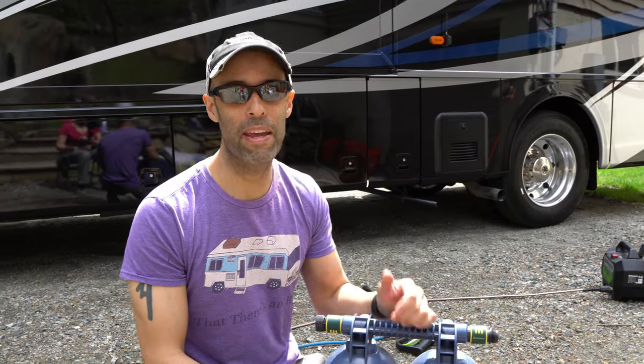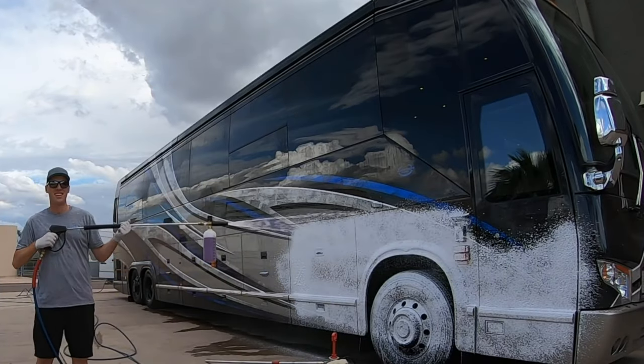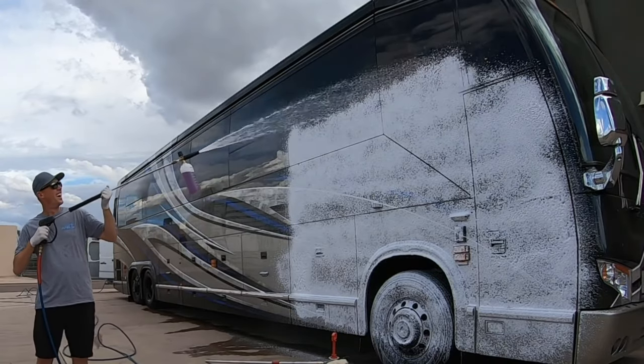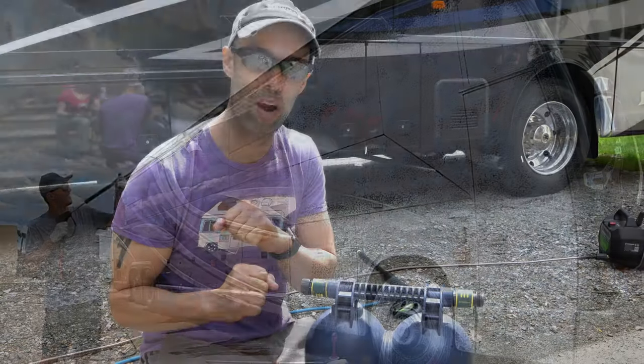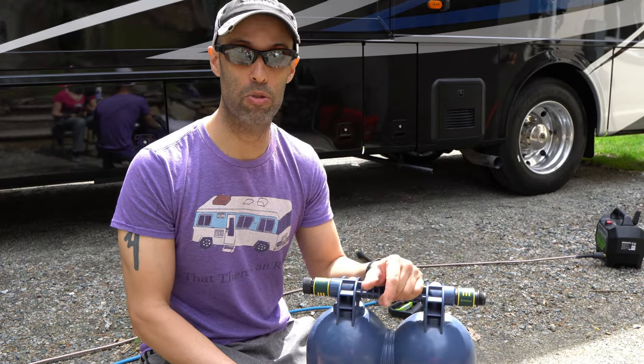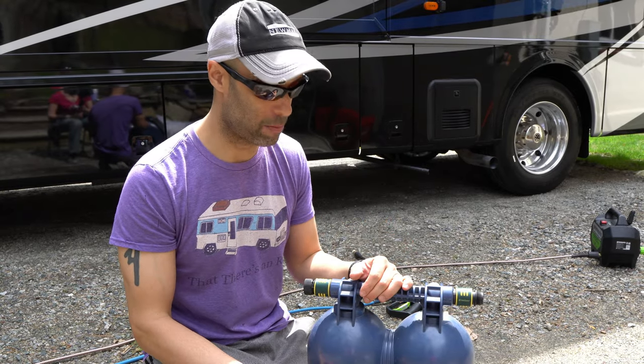Before I start this video, big shout out to RVing with Andrew Steele. Prior to watching one of his videos on deionized water and washing motorhomes, we were washing with the pressure washer but then squeegeeing it dry. That would take us about an hour and a half. Now we have greatly reduced our time — we can get this whole thing washed and dried in less than a half hour, me and MJ.